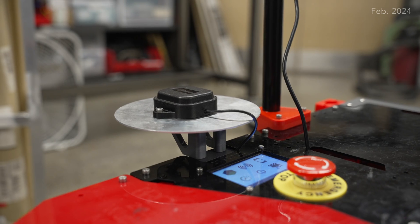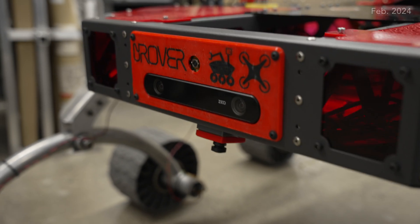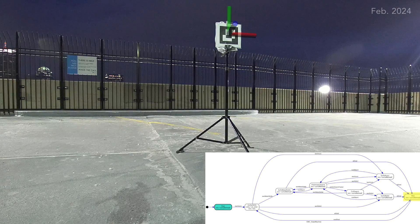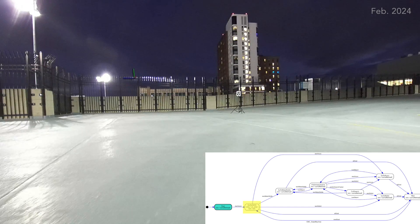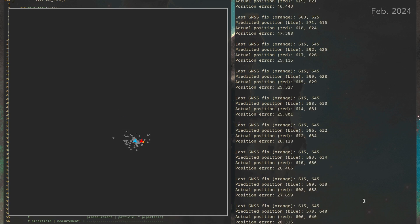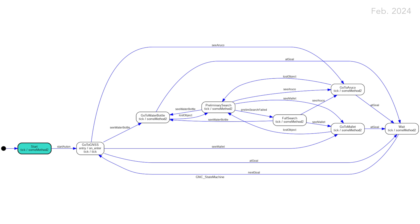When operating autonomously, the Rover fuses odometry from dual 10-hertz RTK GPS modules, a ZED 2i stereo camera, and a 9-axis IMU. State estimation is accomplished by an extended Kalman filter to estimate the Rover's position and navigate between GNSS points with sub-centimeter and sub-degree accuracy. New this year is our custom particle filter implementation, increasing accuracy during searching, and our event-driven state machine, improving our system's robustness.